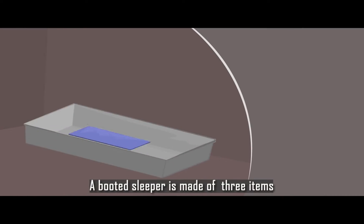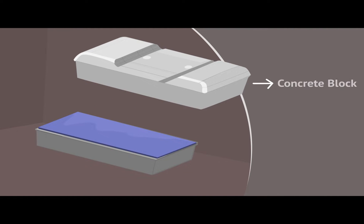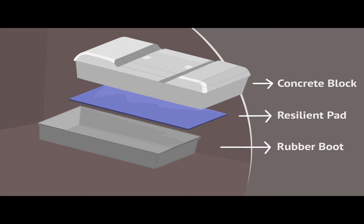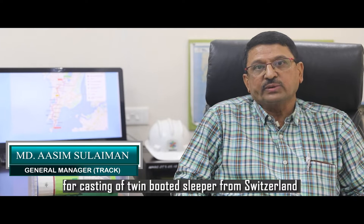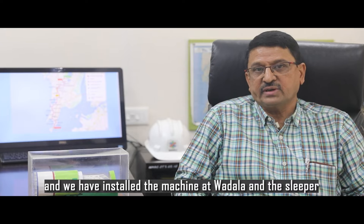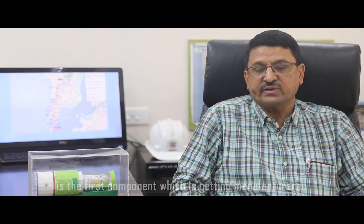A booted sleeper is made of three items: one, concrete block; two, resilient pad; and three, rubber boot. We have a special imported machine for casting of twin booted sleepers from Switzerland, and we have installed the machine at our Vadala yard. The sleeper is the first component which is getting manufactured.